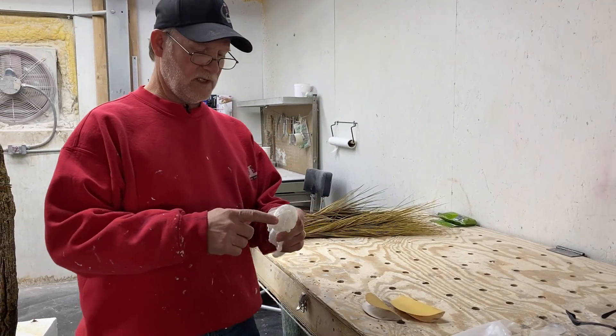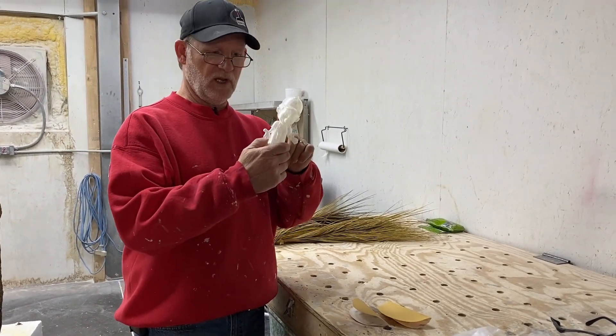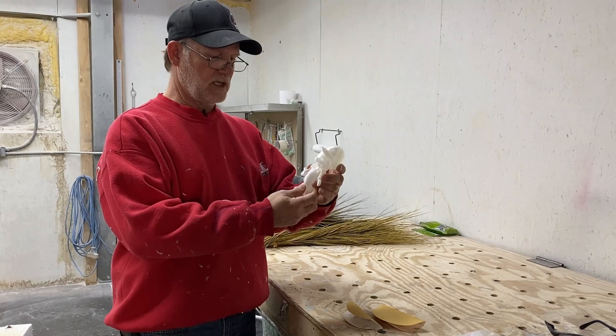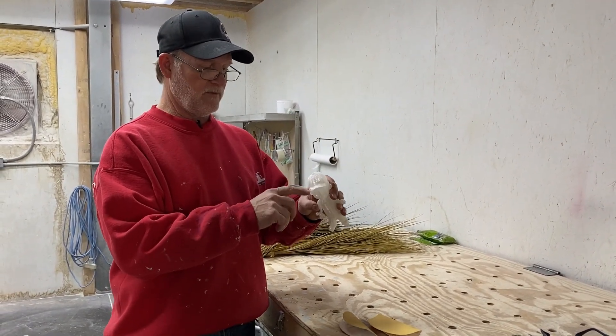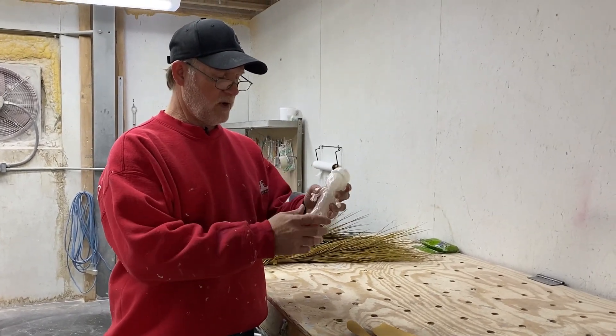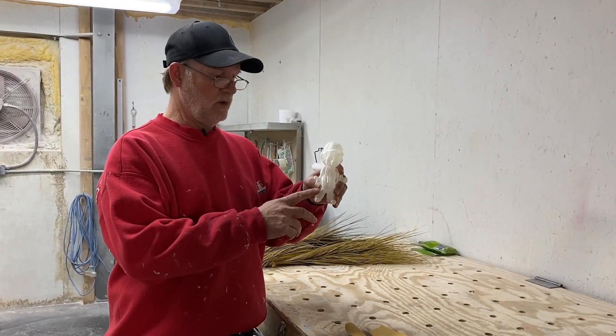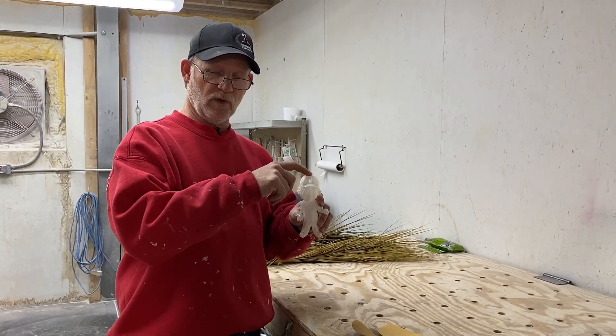This is Kyle with Icon Poly, and we have a 3D print here — our company mascot. There are some imperfections from the 3D printer, so we're going to prep him and get him ready for a mold. We 3D printed him and now we're going to make a mold so we can make a bunch of these.